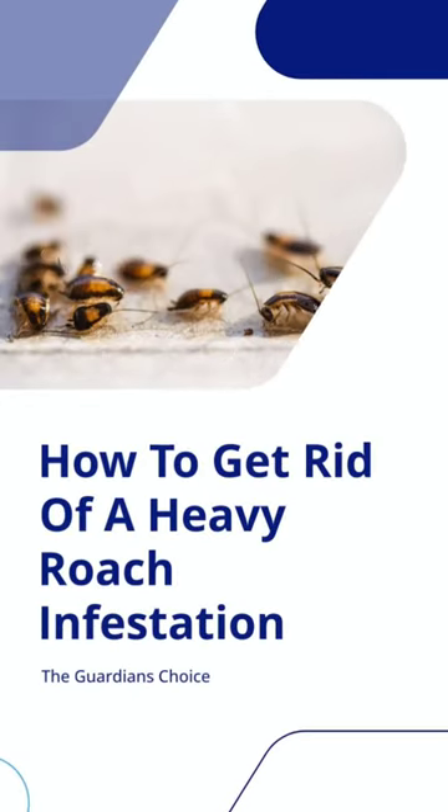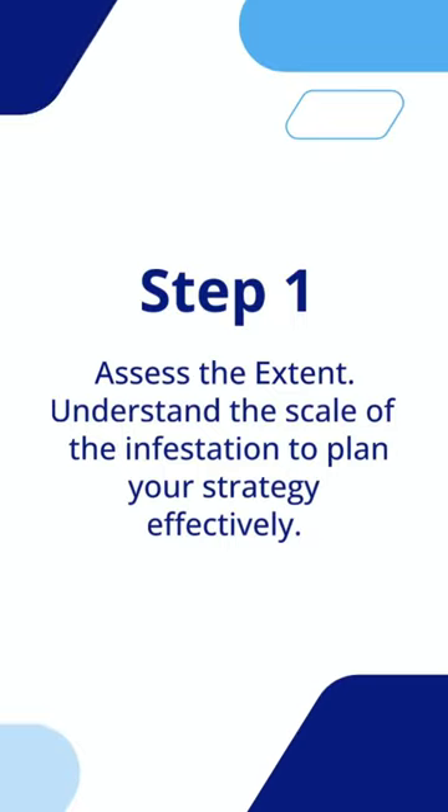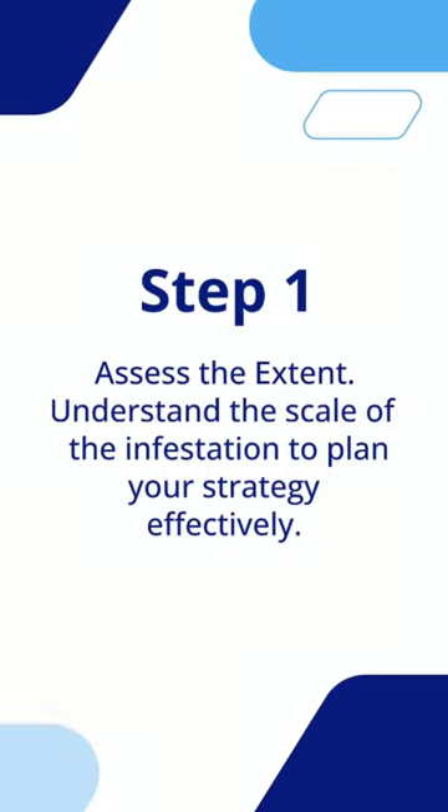How to get rid of a heavy roach infestation. Step 1: Assess the extent. Understand the scale of the infestation to plan your strategy effectively.